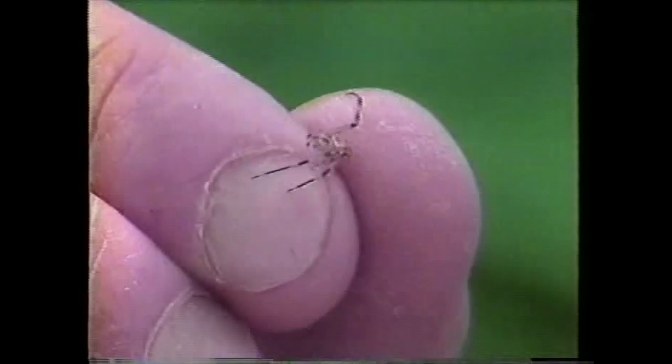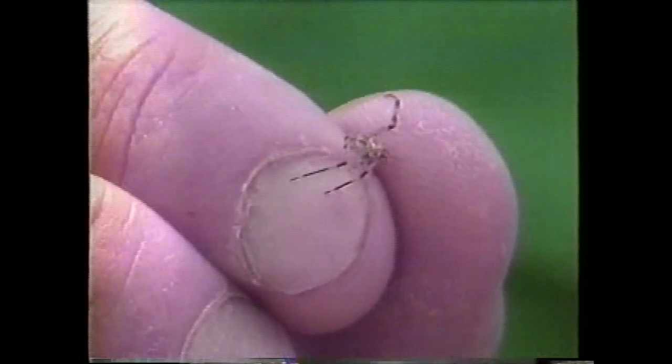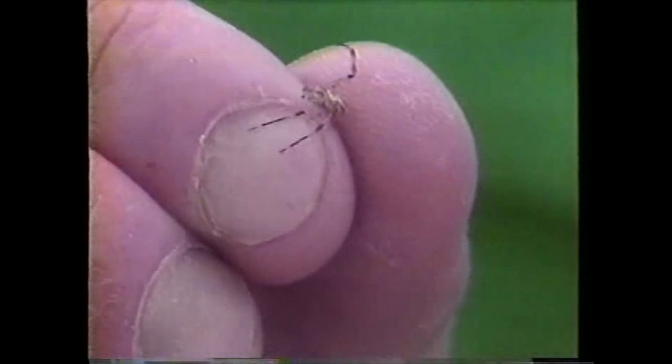It actually feeds on some of the smaller insects, like flies and even mosquitoes. Male mosquitoes pollinate flowers, and when they visit the flower, this guy may be laying in wait to grab it up. The bigger crab spiders can actually grab big things like bumblebees and honeybees, but this little one here is interested mostly in small flying insects.